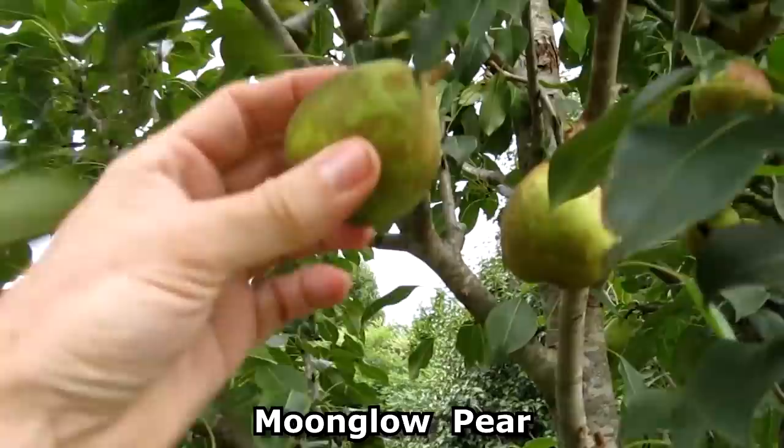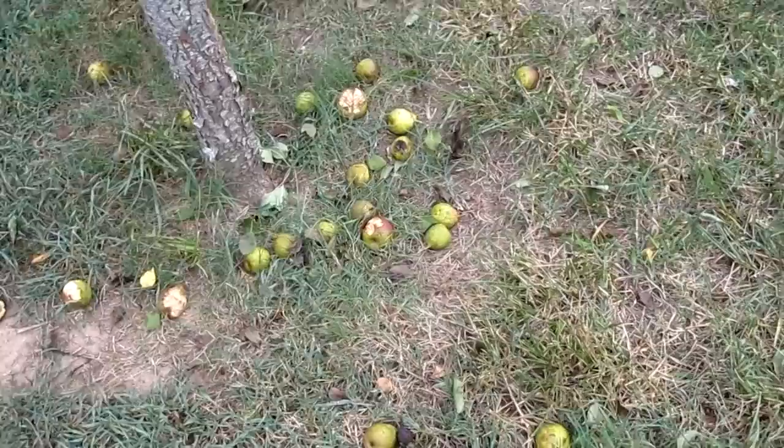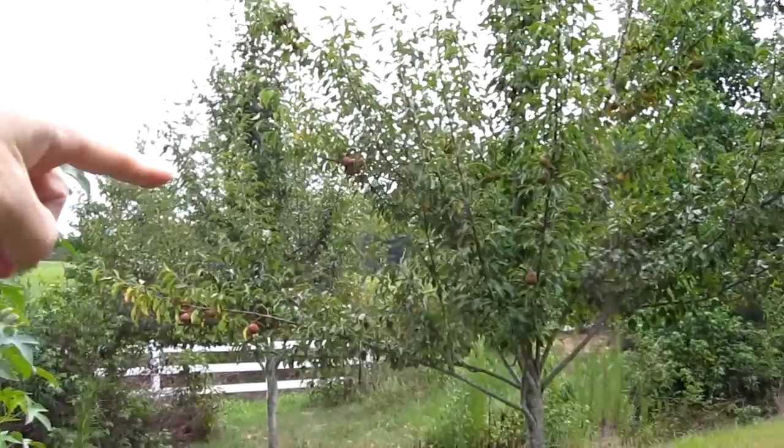This is a Moon Glow pear tree. You can tell your pears are ripe when they start to fall down onto the ground. Oh my god, it's so delicious — it's got like twice the water content of a pear you would buy at the store. Back there is the Moon Glow pear, and this is an Aries pear.